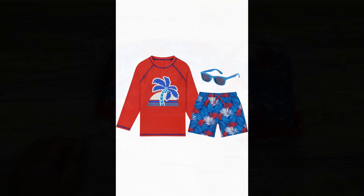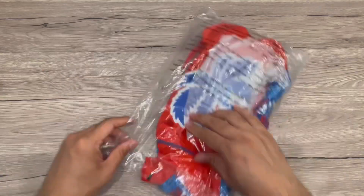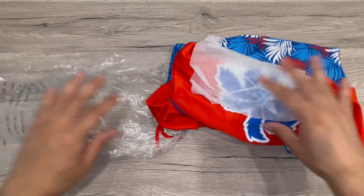Hey guys, we received this Eddie and Tate kids swim set with a long sleeve rash guard, swim shorts, and sunglasses for ages 3 to 8 years. Let's open it and see.